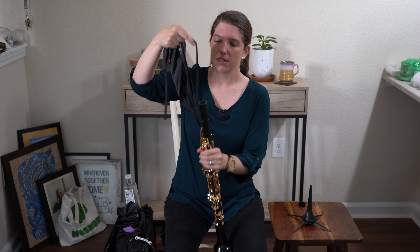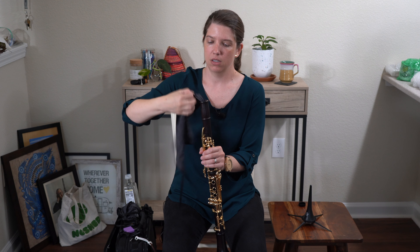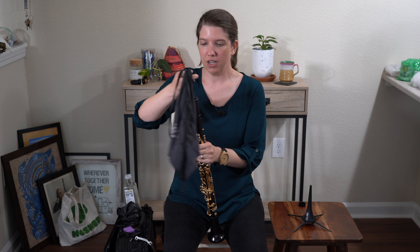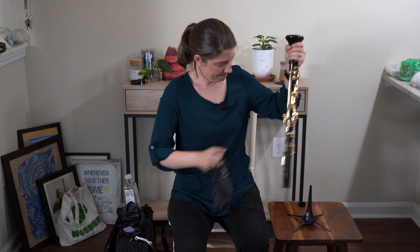Then you're going to swab it through your instrument a few times going one direction — probably three or four times — and then a few times going the other way. That's to make sure the oil is nicely coating the inside of your wooden clarinet. You can actually look through your clarinet and you'll see just a light sheen going through your bore. And you've done it — you've bore-oiled your clarinet.